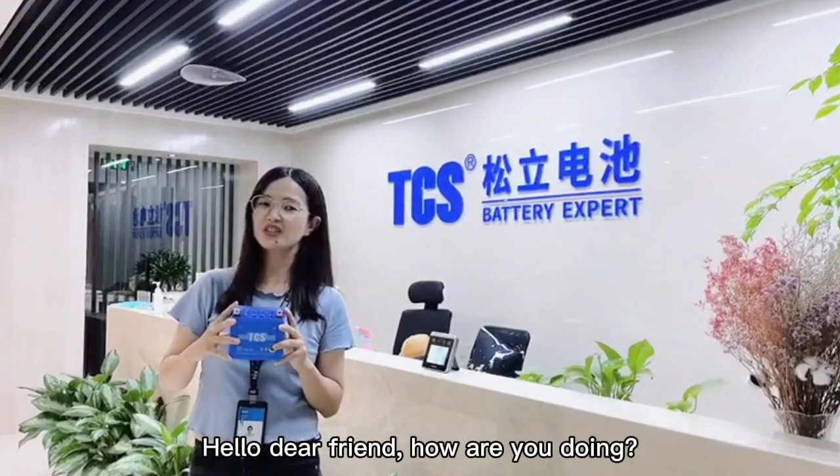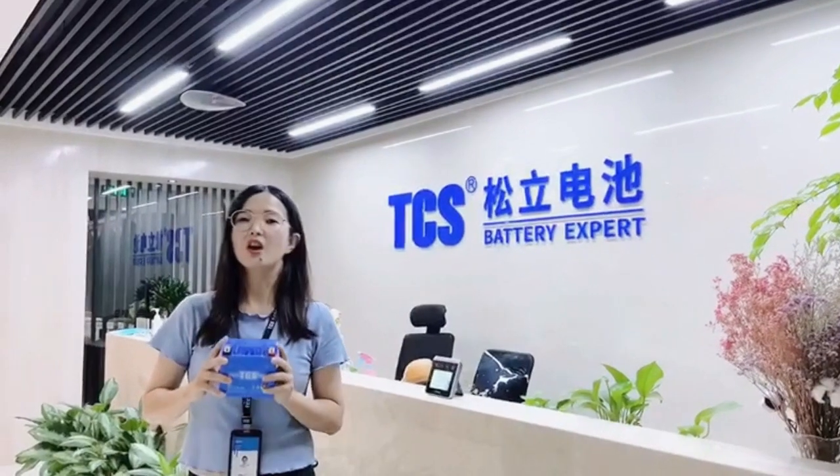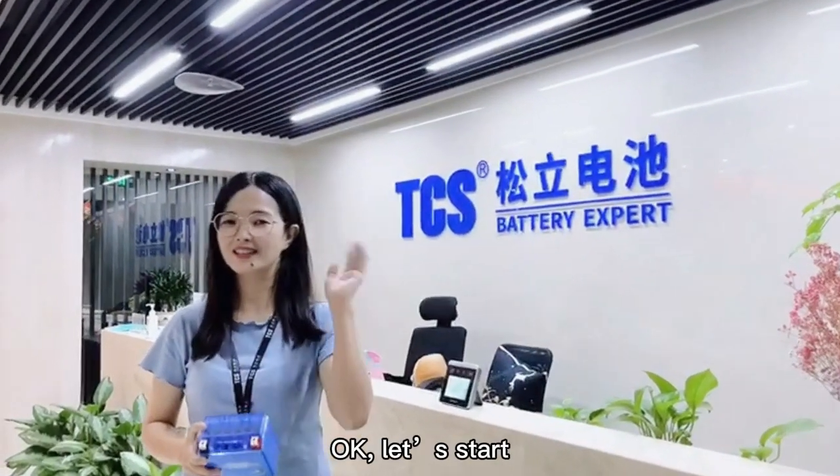Hello everyone, how are you doing? Today, I am going to share 4 tips on how to choose a good lead battery. Let's start.